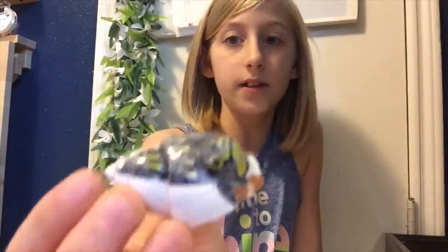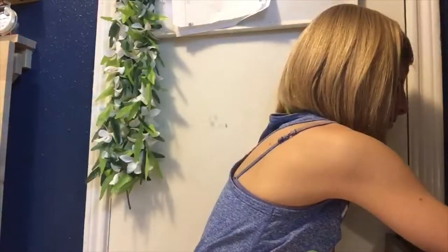So that's one way you can tell the difference between a purple pincher and an Ecuadorian crab. When I got Iris yesterday, she was in this ugly painted shell — you guys know I hate these. As soon as I brought her home and the tank was filled with all of these amazing, pretty natural shells, she immediately started searching around for a shell she could move into, and then she moved into this one. It's a really pretty one.